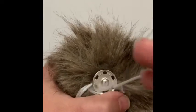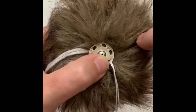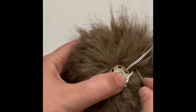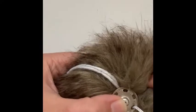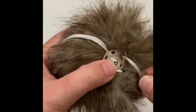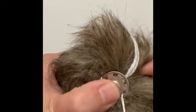Make sure you're getting the needle through the fabric and not just through the fur, otherwise your snap won't be very secure. If you're having trouble getting the needle through or experiencing some hand pain, you can use a pair of pliers to push and pull your needle through. Using a thimble can also help.